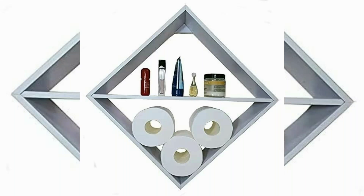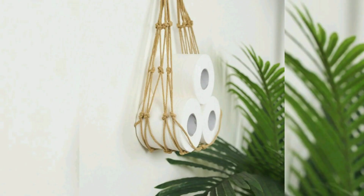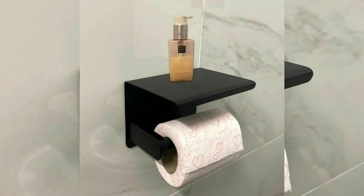Hi everyone, welcome to our YouTube channel. I hope you all are doing well. Today in this video we will talk about toilet roll holders. A toilet roll holder, also known as a toilet paper dispenser,